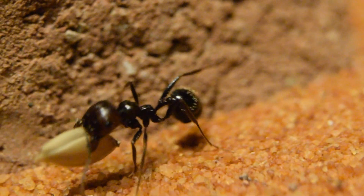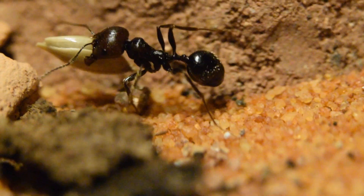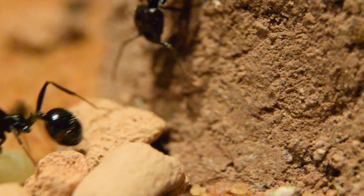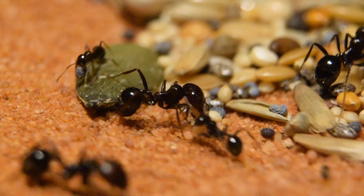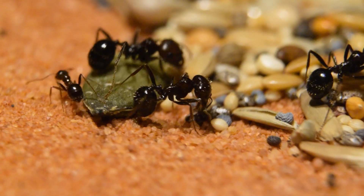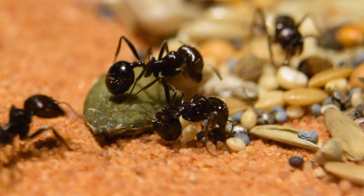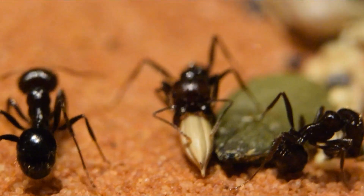I used a Nikon D5300 plus 60mm macro lens and extension tubes. The entire colony played their part in bringing the seeds home, and even after watching it countless times I still find it fascinating to see. Look at these jaws!